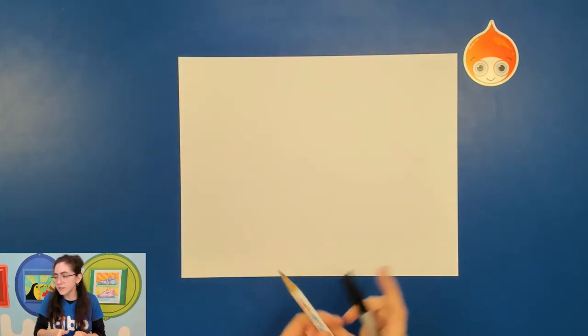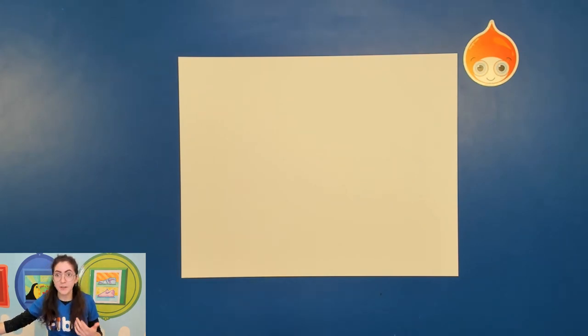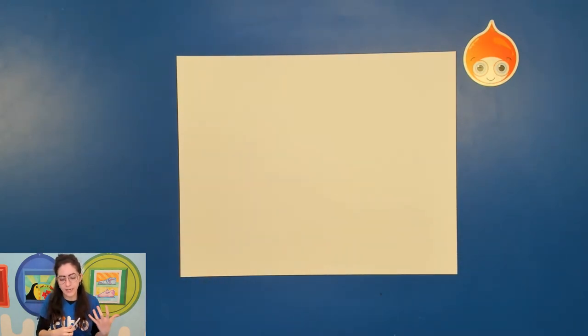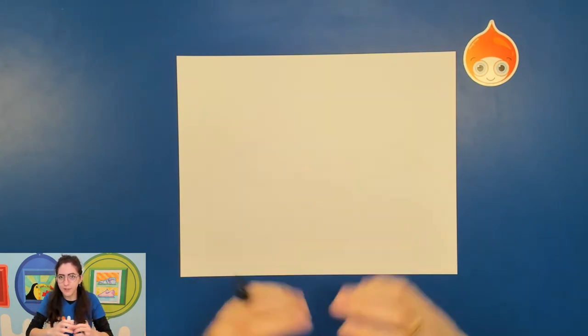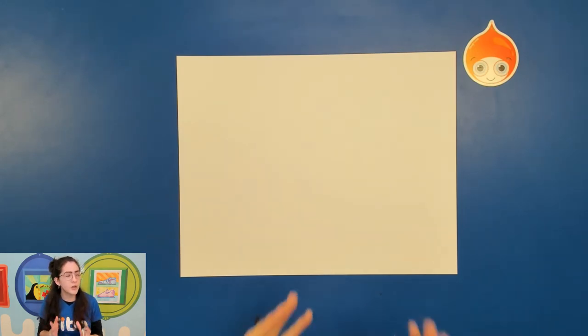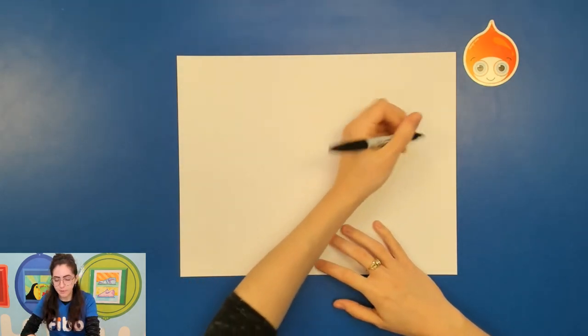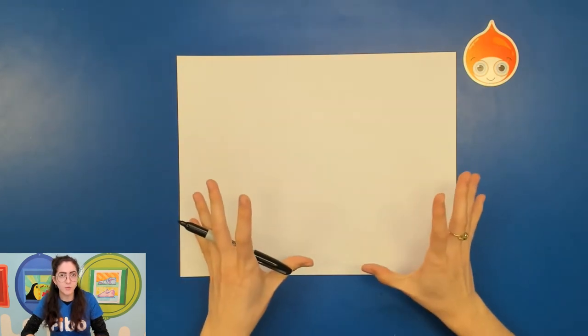This is just so that you guys can see — pencil doesn't show up super well on my camera but a sharpie will be very dark. Now, I've already understood a little bit more about how the white sand bass looks, so I'm able to start with the contour lines. If you're looking at your fish from the official fish list for the first time, or you're not sure how to draw a fish, this is the basic shape to start with. Fish, especially bass, have almost a leaf shape or a football shape to them. Make sure your paper is turned horizontal.